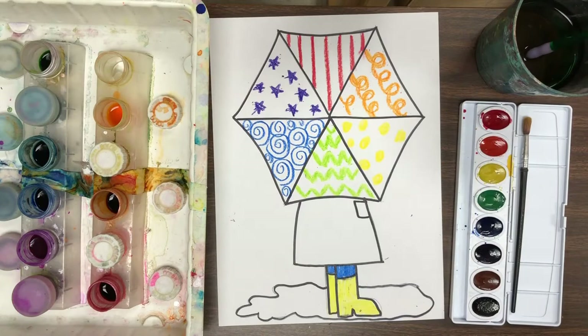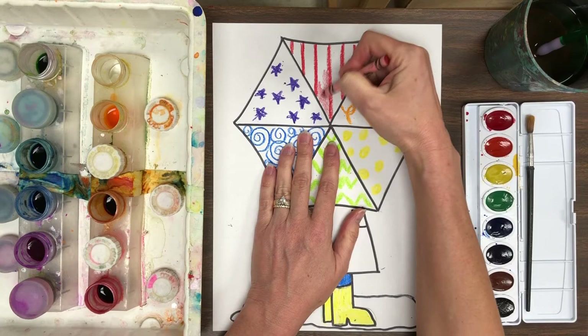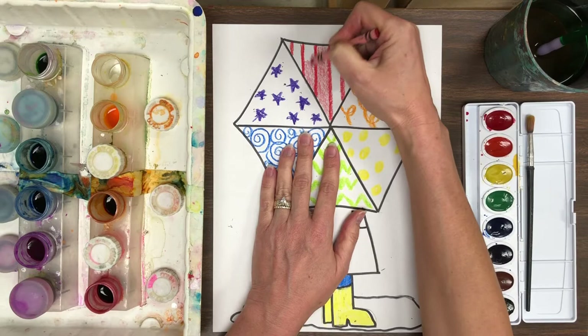If you are at home and you do not have watercolor paint, I think this project would be great if you just finish it off with crayons. Put the patterns on first nice and dark, heavy, and bold, and then use the same color to color in the white spaces lightly with your crayons if you don't have watercolor paint.